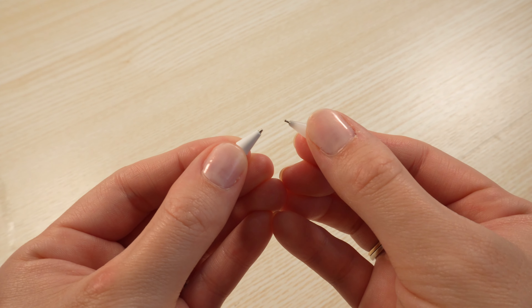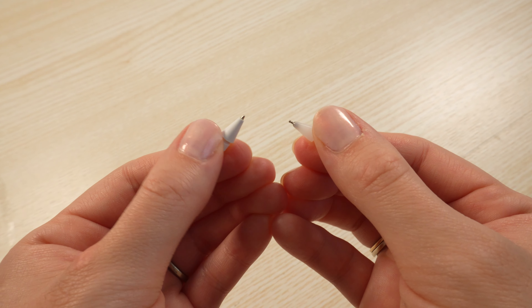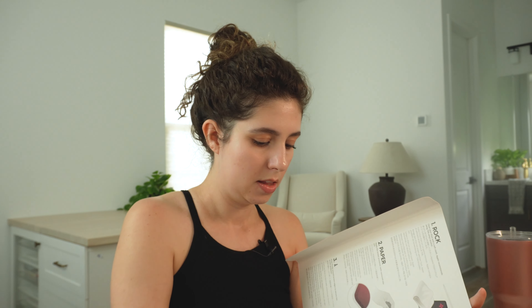Another thing you can do if you don't want a screen protector on your iPad is to change your tips. I haven't tried too many different tips yet, but there was one very fine point tip I tried that someone recommended. I just found it made my handwriting a little bit worse, so I'm going to keep searching.